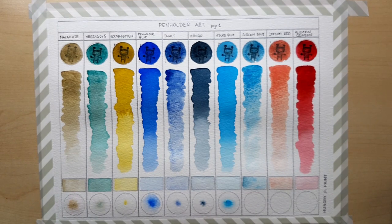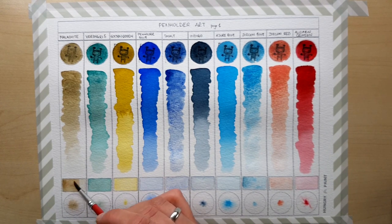Penholder Blue looks and behaves pretty much like an ultramarine, but it doesn't granulate as heavily as I'm normally used to ultramarines granulating. It layers very well and disperses easily in the water.